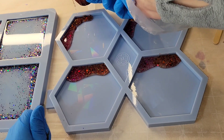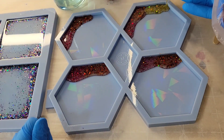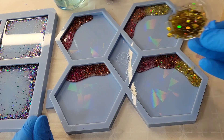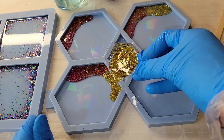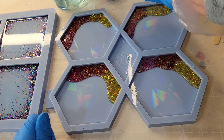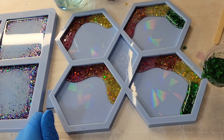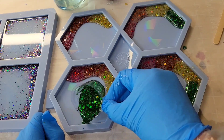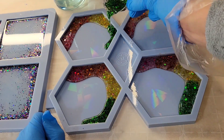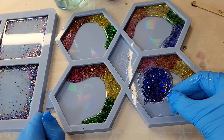I went ahead and mixed up some red, orange, yellow, green, blue, and purple glitters. These glitters are from Let's Resin — they come in a set of like 15 different colors, I'll link them down below. They're super sparkly and holographic. I had these little cups filled with clear resin and added about three or four dashes of the glitter, mixed that up, and that's how I got my glitter colors.